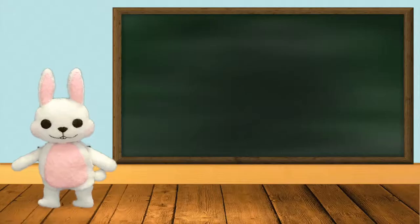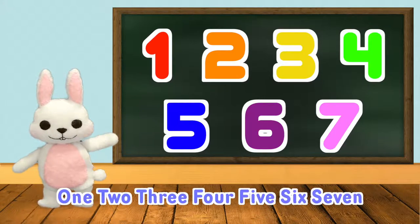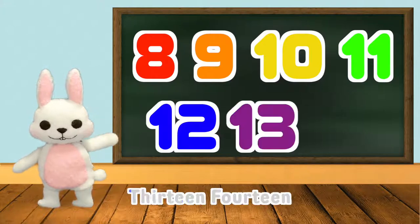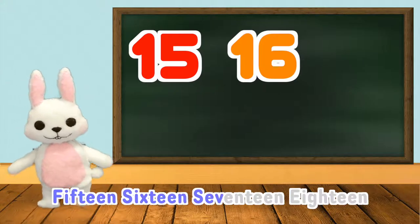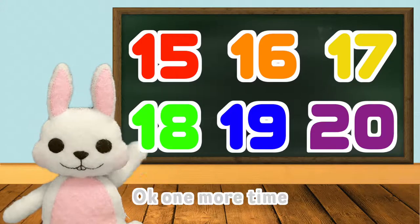One more time. 1, 2, 3, 4, 5, 6, 7, 8, 9, 10, 11, 12, 13, 14, 15, 16, 17, 18, 19, 20. OK.